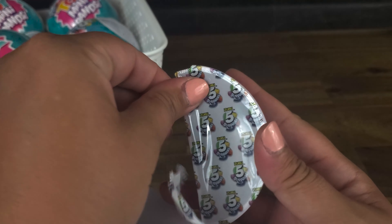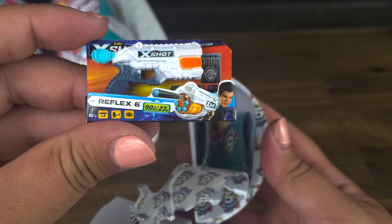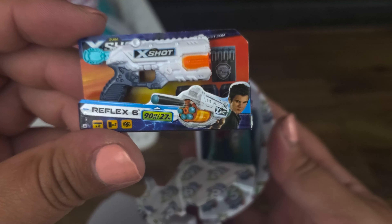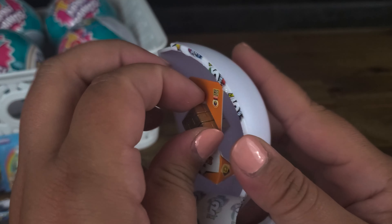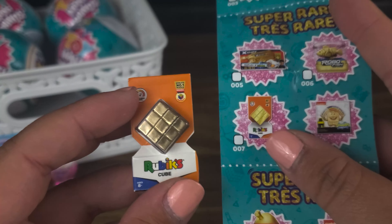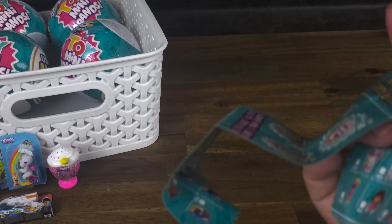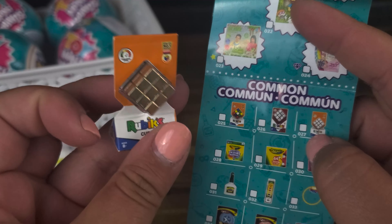Two more. Next up — is this a Nerf gun? An X-Shot — it's not Nerf, it's Zuru. Is this a knockoff Nerf? I've never heard of that before. And it is... oh, a Rubik's Cube. Is this one of the common ones? Wait — is that a gold one? No way. We got a Super Rare — the gold Rubik's Cube! This is definitely gold because it's not these colors. So we've got a Super Rare. Cool.